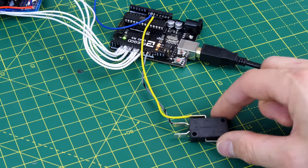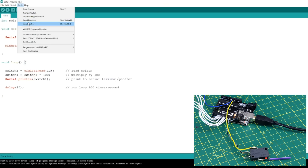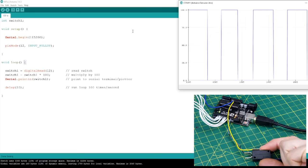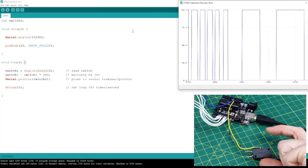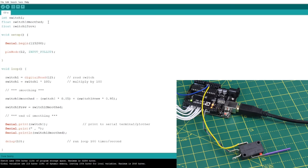To start with I'm using a switch to control this, which just switches on and off. I've made some simple Arduino code that reads the switch into a variable, multiplies it by 100 to get a big number, and prints it to the serial terminal. I'm running this every 10 milliseconds so it runs 100 times a second. If we open the serial plotter we can see a square wave as I switch between zero and a hundred — quite sharp. So if we used that to move a servo it would move as fast as it can to its position and then stop abruptly. What we really want is to not let that number change too quickly so we get smoother motion.